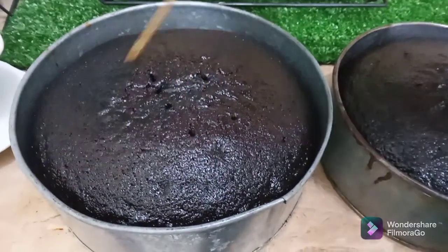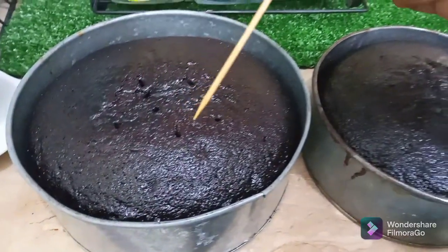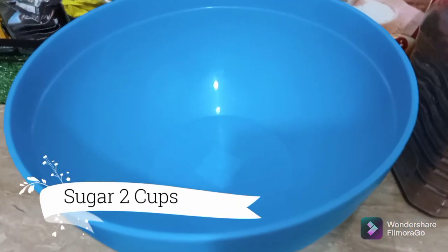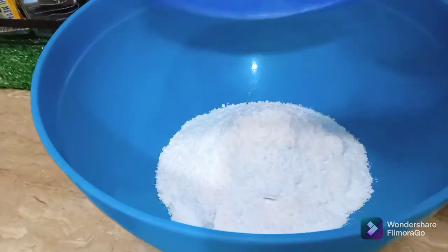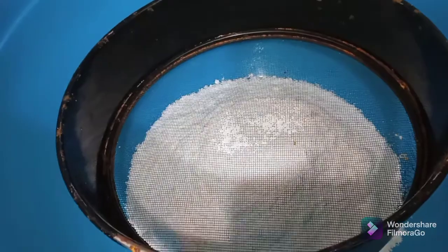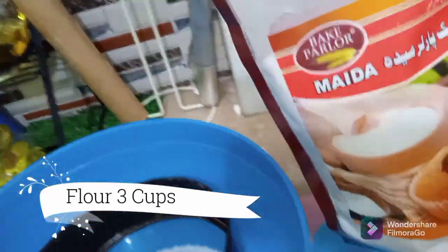So let's move on to the recipe. Here I take one empty bowl. I'm adding two cups of caster sugar in it. Now I'm sifting all-purpose flour — three cups.